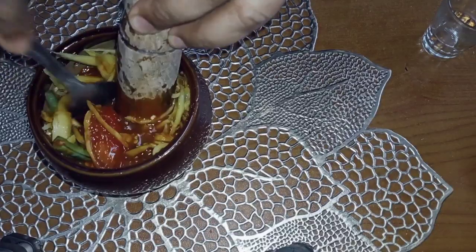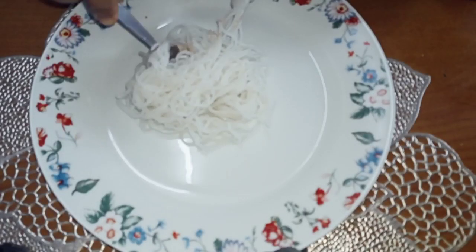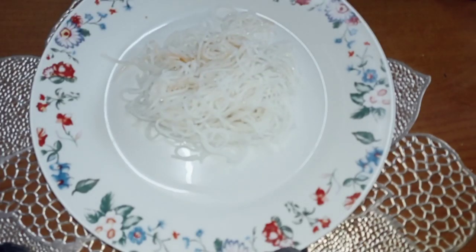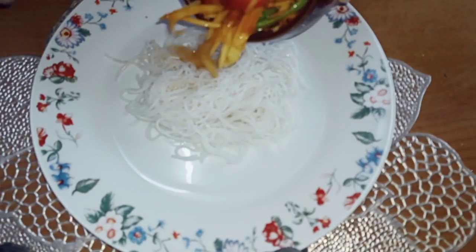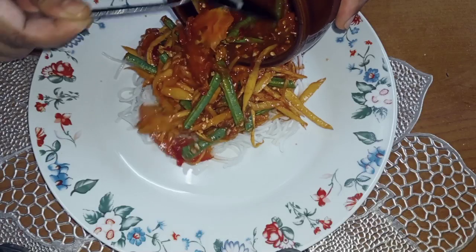Lepas tu boleh rasa lah. Kalau rasa dia tu memang dah sedap, bolehlah dihidangkan. Ok untuk sajikan somtam ni, mula-mula kami bubuh laksa di bawah dia. Somtam ni sihat, berasaskan sayur-sayur. Lepas tu tak ada minyak pula tu. Lepas tu bubuh lah somtam di atas laksa. Nampak berselera.